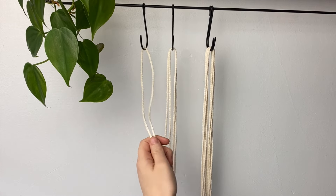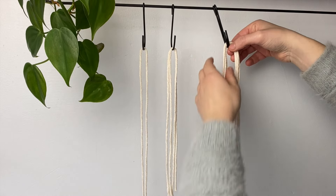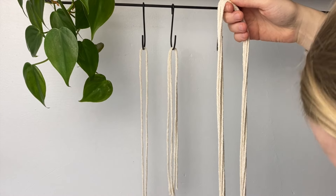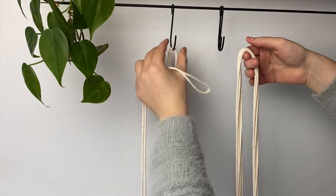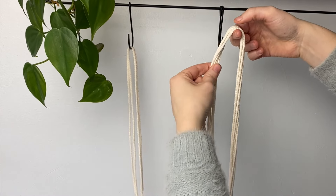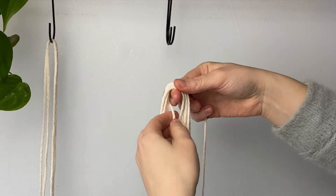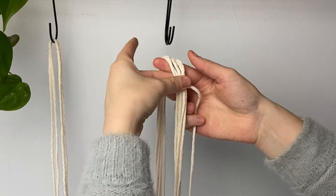Take your six cords and split them in half, find that middle point. Then take your 100 centimeter bit — starting from the middle point, go about two inches above that middle point. Take the middle point of your 100 centimeter bit and put it behind like so.